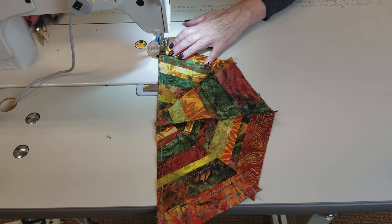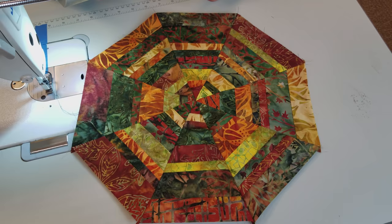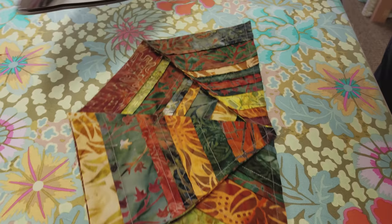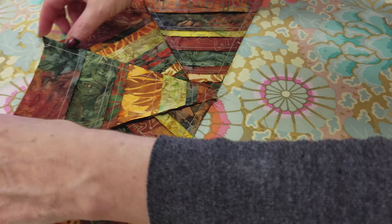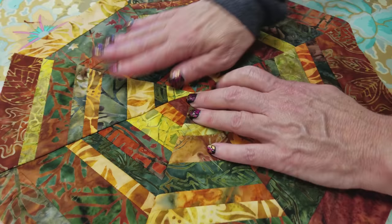Let's see how close we were to matching — this one is just about perfect. Honestly, because this pattern is so scrappy looking, even if you didn't get it perfect, it's probably not going to show. To iron these I like to keep it in half and make sure the seam allowances are going the way I want. Then I'm going to pull it a little bit and steam just a little from both sides. I'll peel it back so it stays nice and flat, and then finger press just a little bit so every seam allowance stays the way I want it. Make sure that center is nice and flat, then steam press the whole thing.